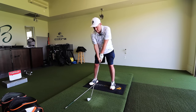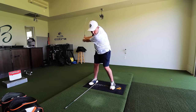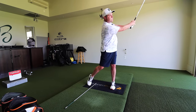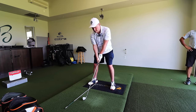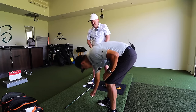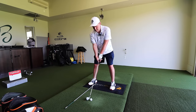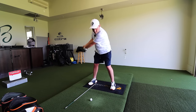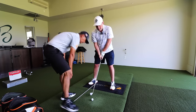Let's make a couple of practice swings where we're just trying to go waist high back, waist high through, and keep the arms straight. A little shorter follow through. Make sure you hit the ground. Do that again. That follow through got a little bit too long. Keep that follow through nice and short.